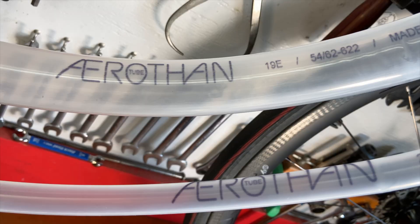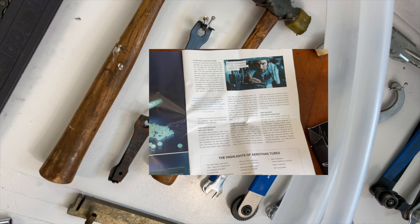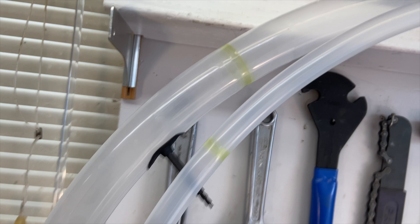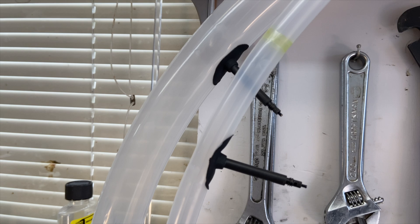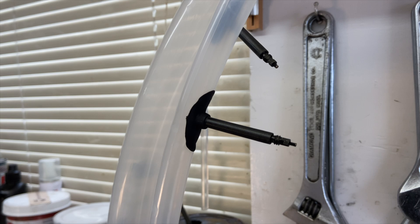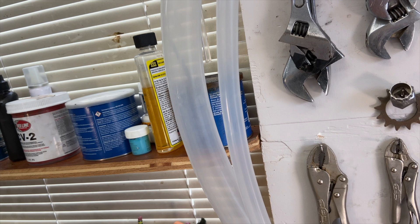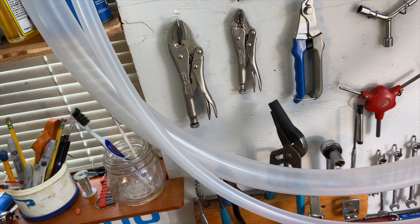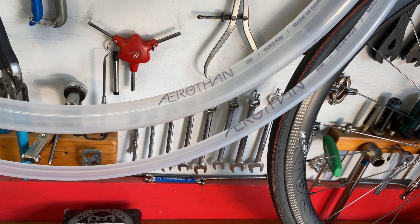Schwalbe worked with BASF to come up with a new material for their Aerithan tubes. They call it Elastolan, and it's a TPU — thermoplastic polyurethane. According to Schwalbe, the Aerithan tube is manufactured in a blown film extrusion process, first into an endless tube which is then cut to length and welded together using a high-precision laser. The tubes are more resistant to glass and wire punctures, better against pinch flats, and designed so that if you do puncture, you don't suffer sudden air loss. Regular butyl and latex tubes can be affected by heat buildup from rim braking; the Aerithan tubes were tested at temperatures of more than 150°C at 78 km/h and held up fine. In rolling resistance tests, the Aerithan tubes match the performance of latex tubes.